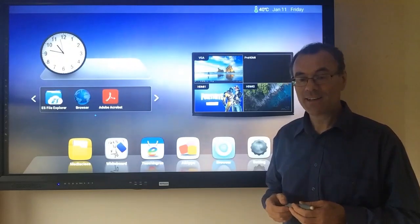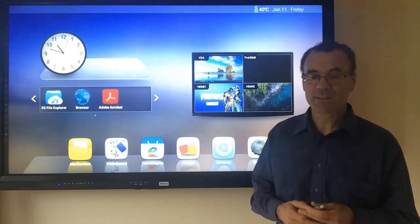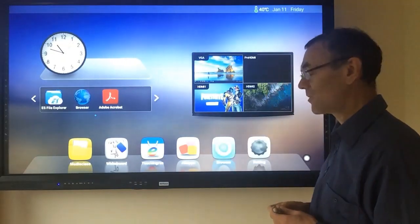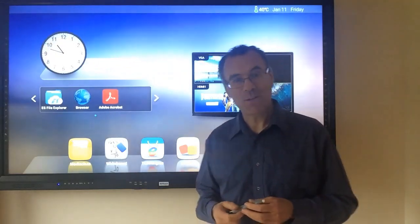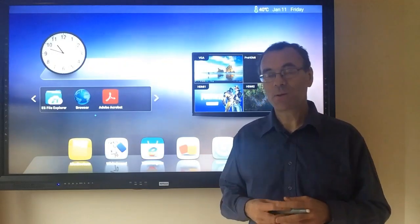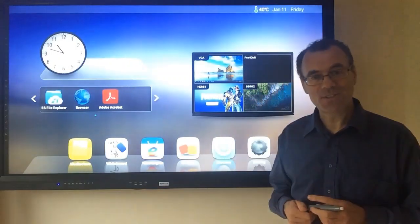The resolution is at least twice what you would get from a projector, meaning the students can see the image more clearly, and the light comes from behind the screen rather than being dissipated from the projector. This means the MyTouch will be clearly visible even on bright days, and in many classrooms where projectors get a little worn, it's very hard for the students to see them.